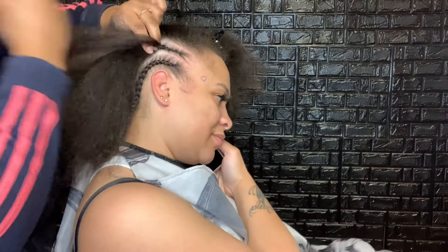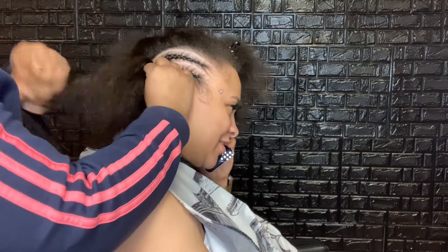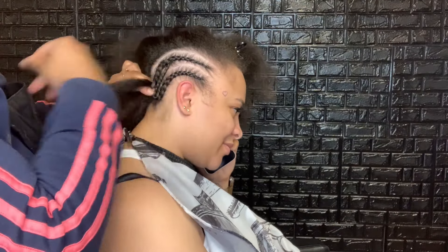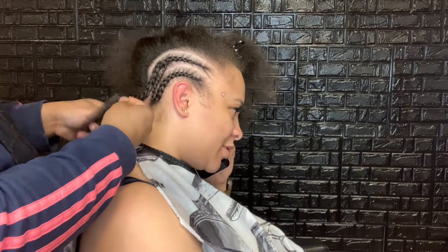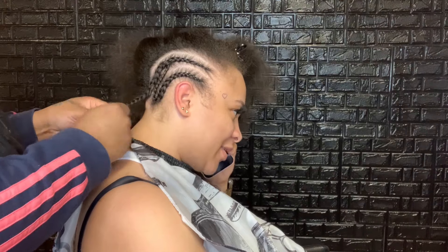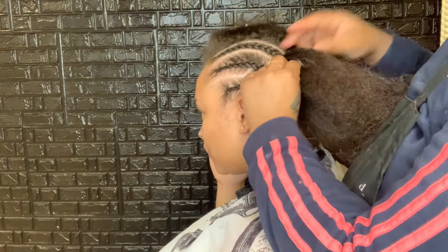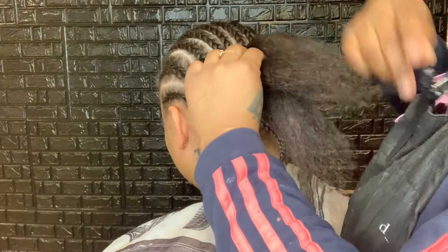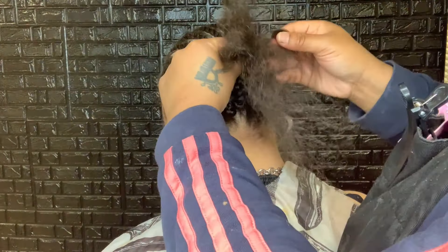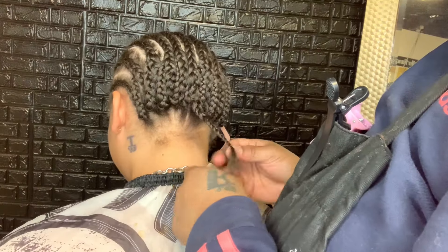I already washed and blow dried my client's hair off camera and now I'm just going to go ahead and braid her hair down. We are doing straight back braids, connecting them in the back just to make sure it's super flat and seamless all around. If you're ever doing a braid down and you're wondering how big or small your part should be, just make sure they are small enough but still intact with the density of your client's hair. Sometimes when you're braiding a higher density hair the parts are going to be smaller, but if your client has thinner hair then you can make the parts a little bigger.